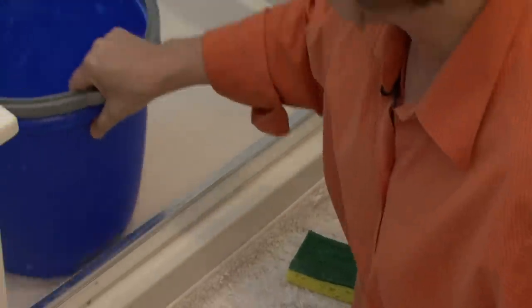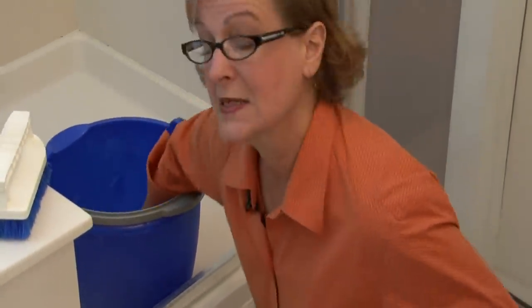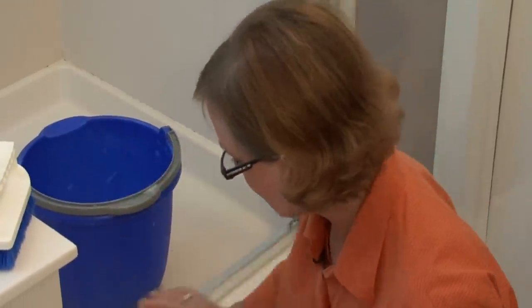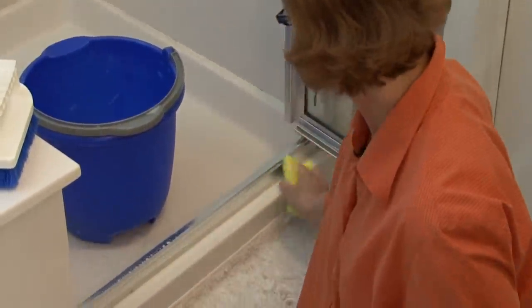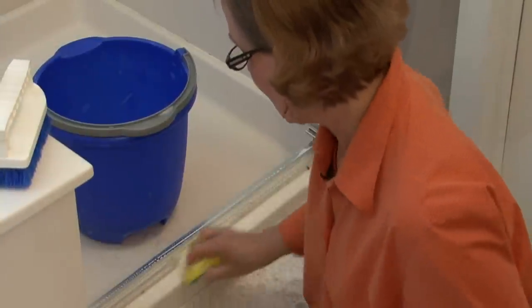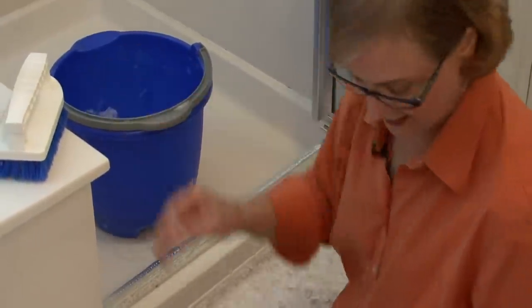Now, the vinegar water gets rid of a lot, but if there is a little mildew, you might want to get a mildew cleaner, because it will be stronger than the vinegar base. Sometimes you might need to use a little bit stronger chemical on that mildew.